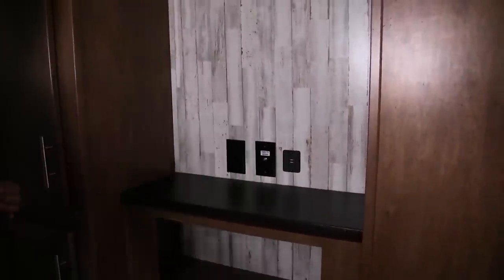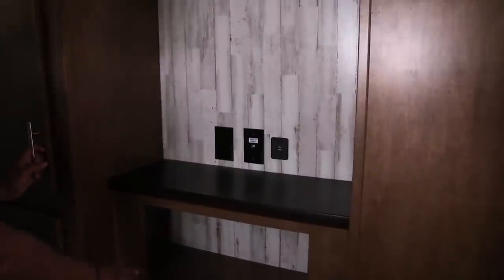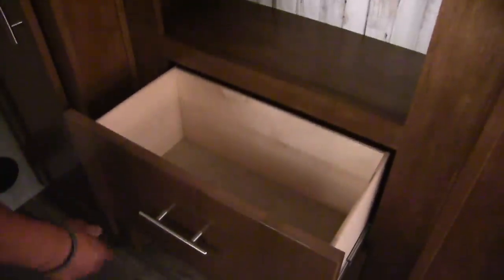This makes a really nice, comfortable room for the kids to hang out in — or if you're thinking about going full-time and want some separation, someone can hang out in here and watch TV while someone else is in the rear living area. This does have a TV hookup right here. There's a cubby hole and a couple of large, deep drawers underneath. Over to the side, you have good storage with a hanging rod up top and shelf storage down below — so if this is used as a bunk room, you have a spot for the kids' clothes.